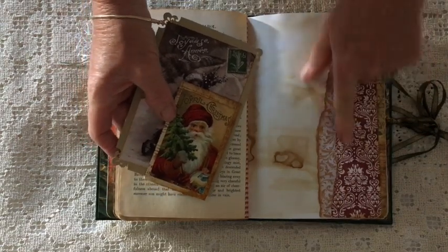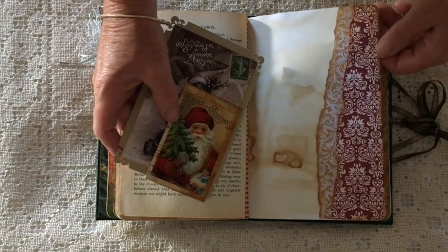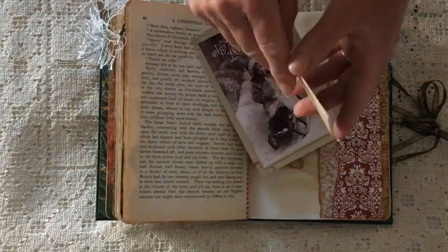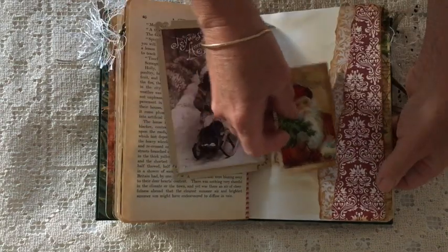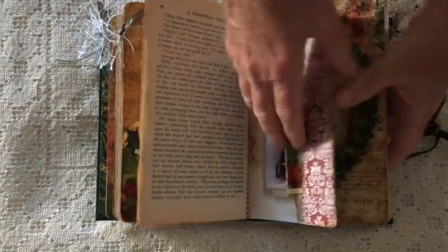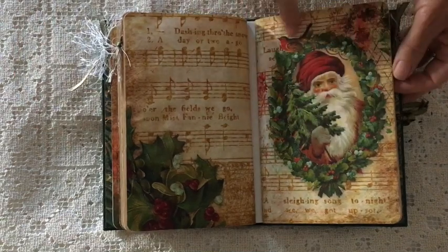I really wanted to have some of the pockets going this way so that you can see this beautiful damask pattern on that commercial paper. This is an image from the kit that I've just put onto a scrap piece of a page and made a little booklet. Again another vintage photo mounted onto cardstock. This is the final signature and a little bit of glitter on those berries.